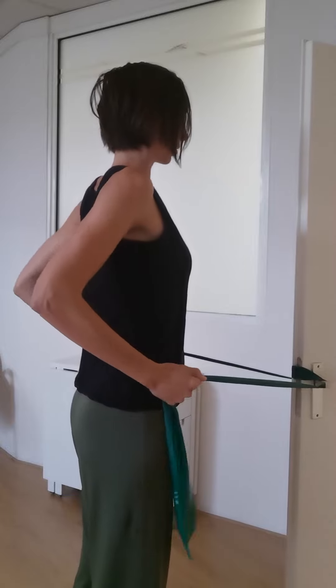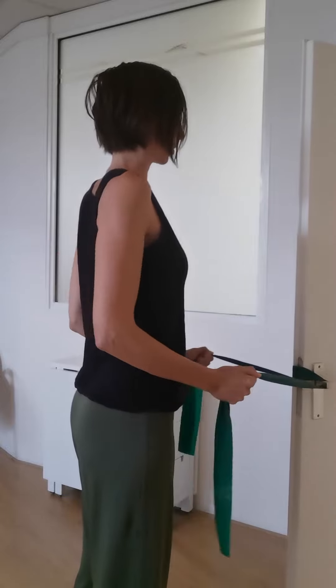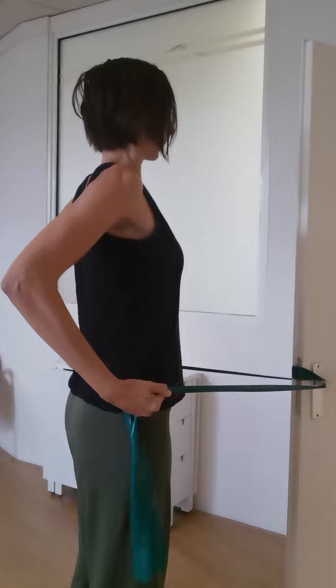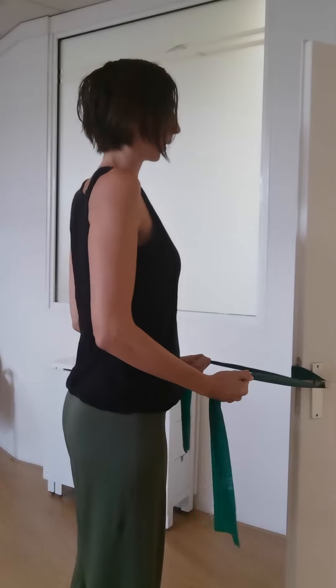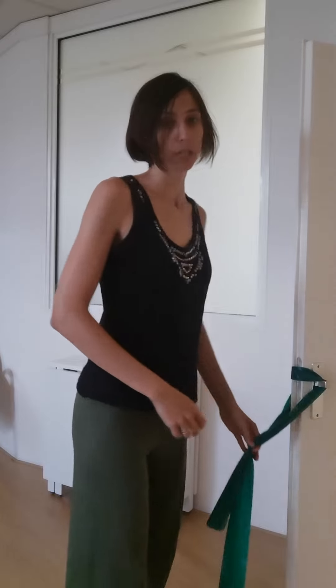As you do that, hold your stability — wrap your transverse abdominals and make sure you're not wobbling. Stay really stable in your core, just pulling the elbows back and sending them forward. Do this 10 to 15 times, take a break, and then repeat.